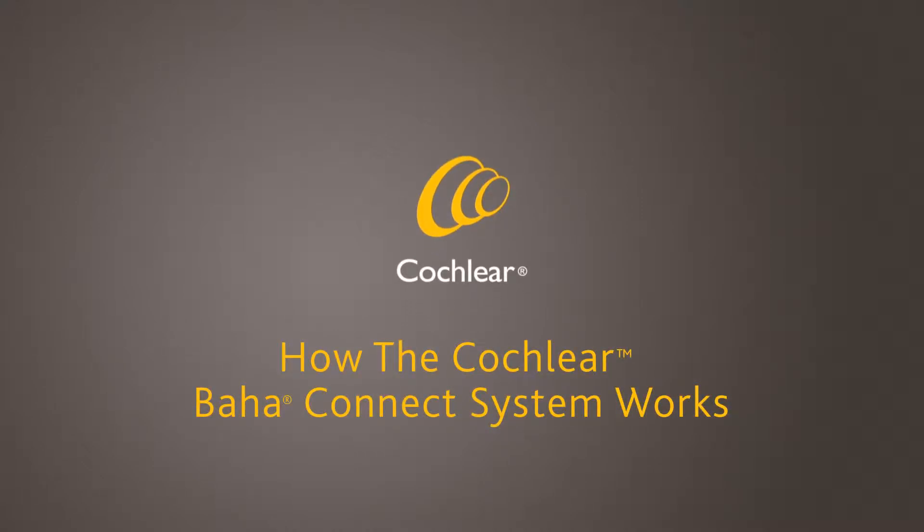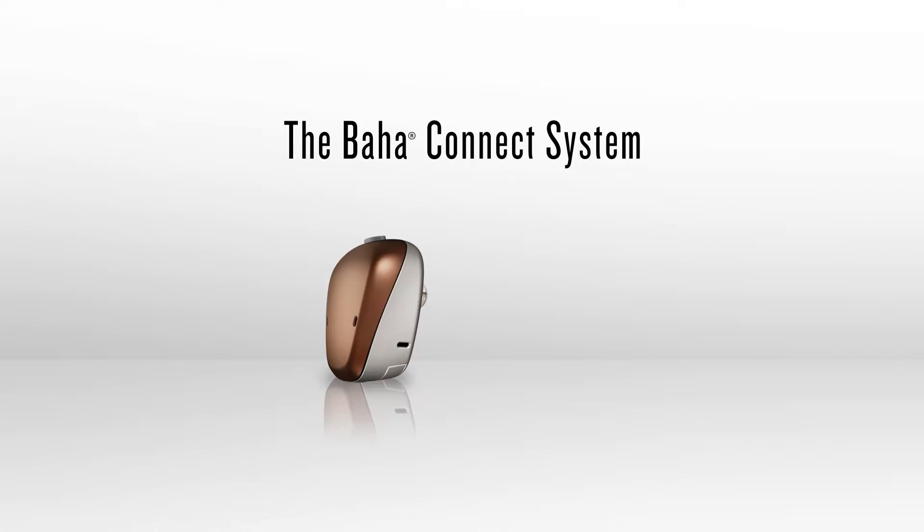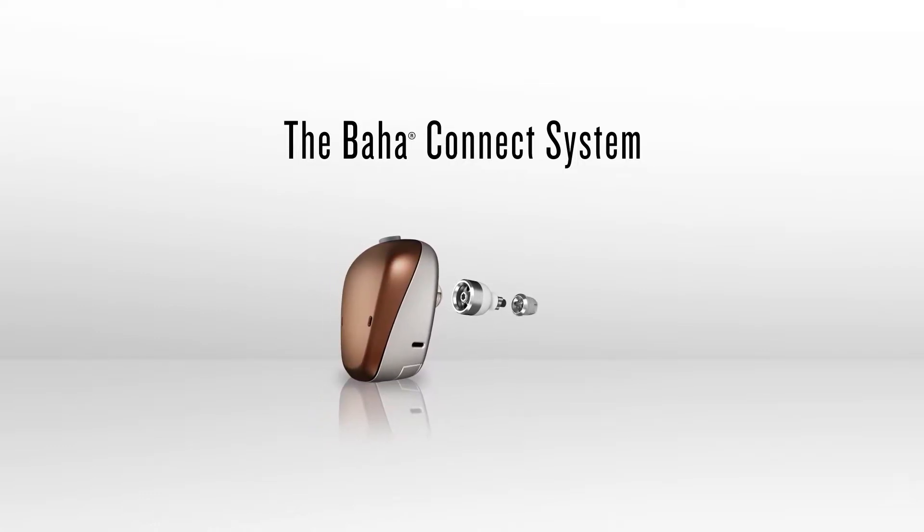How the Cochlear Baja Connect system works. The Baja Connect system uses a small abutment to attach the sound processor directly to the implant.